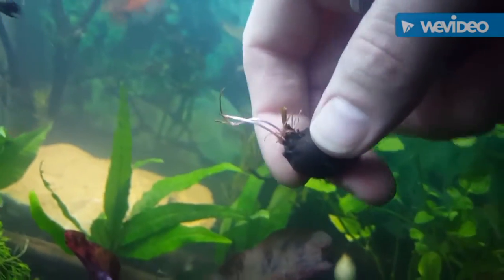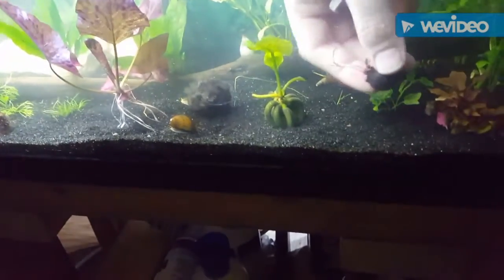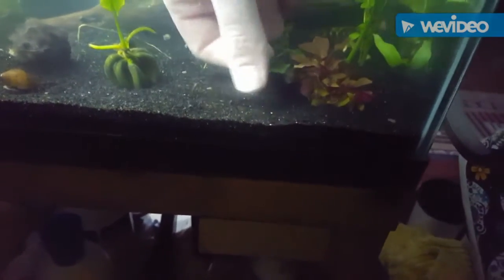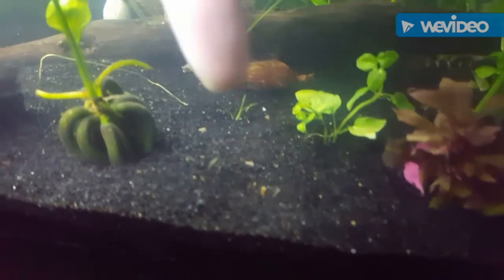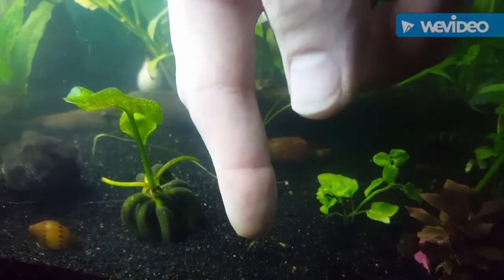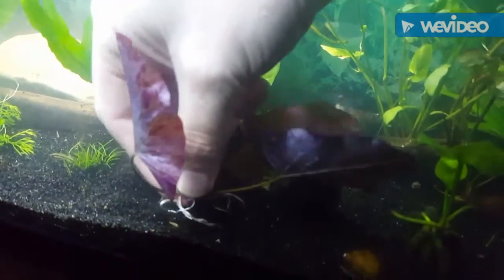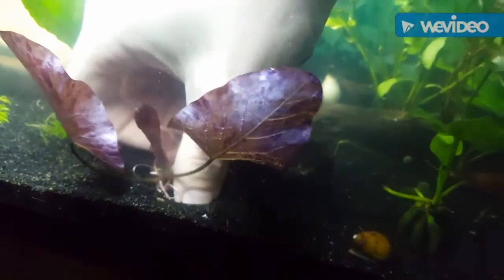I'm going to take this and plant it — there's not much room in this tank but I'll probably keep it in this tank for now. I'm just going to push it into the ground like that. Right here is the little stubby part that was connected to the main plant — I'm going to leave that out of the substrate, and right there is what looks like that little leaf, and I'm going to leave that out of the substrate too. Then I'm just going to go back to my main plant and push it right back down.